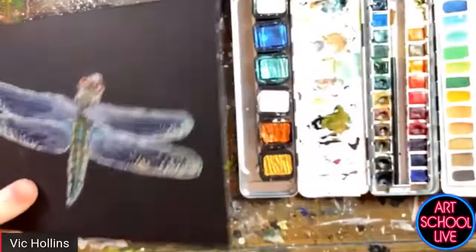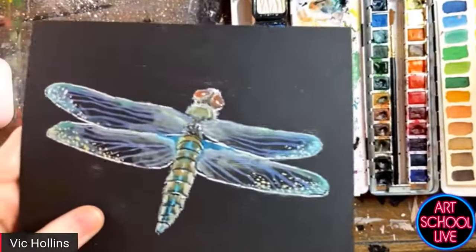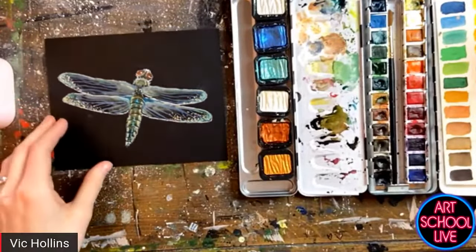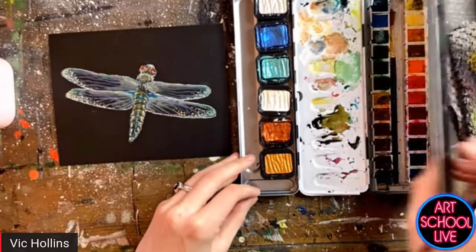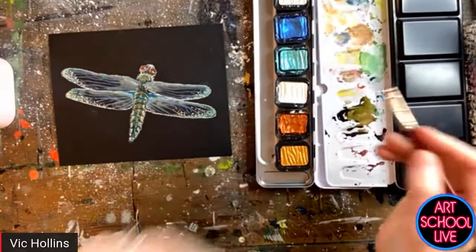It's always hard to see metallics through the screen, so hopefully that's picking up okay for you guys. For anyone who tuned in late — it is black watercolor paper from Royal Talens, and Vic Hollins is our guest today.